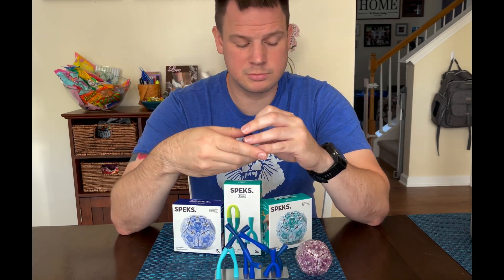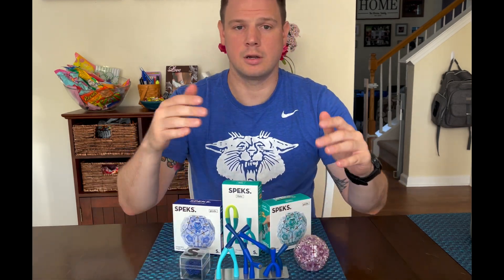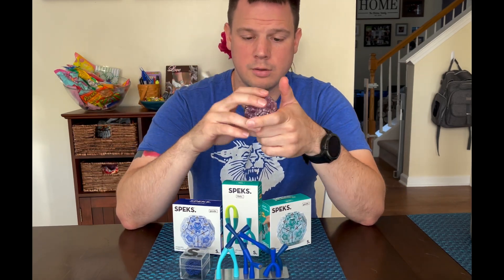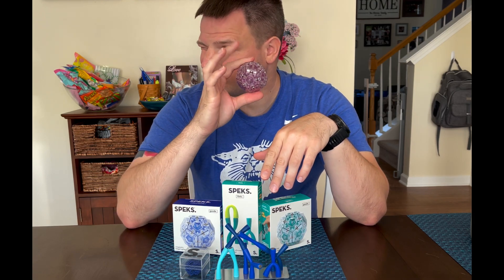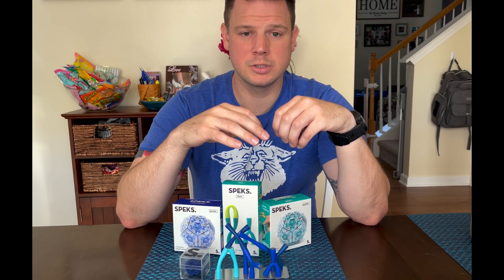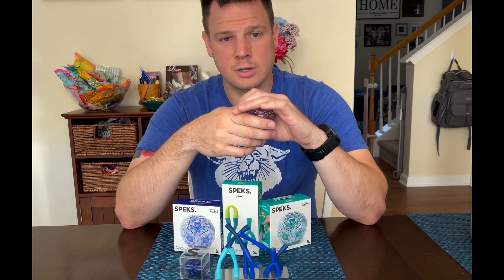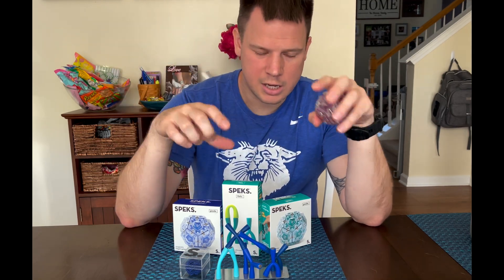Shout out to them for putting this giveaway together. I give honest opinions, so definitely check out what I think — spoiler, I'll let you know which one's my favorite. All the giveaway information is in the description. If you haven't seen my other video, I'll drop that up there. It's US only and 18 and older — you can read all the details in the description.